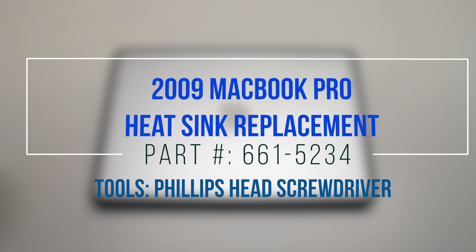2009 MacBook Pro heatsink replacement. Start off by shutting down and flipping over the MacBook.